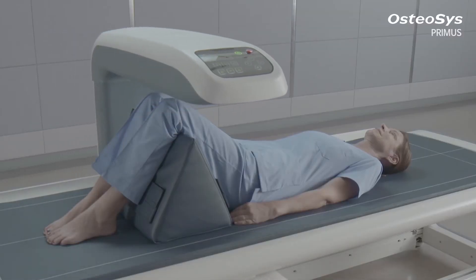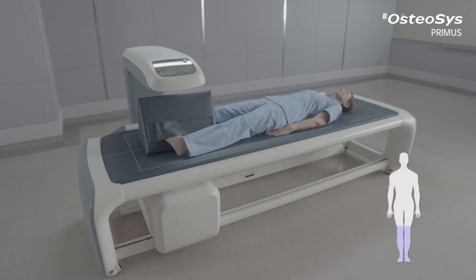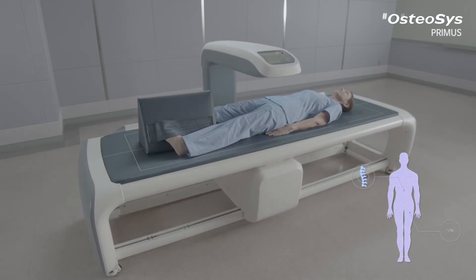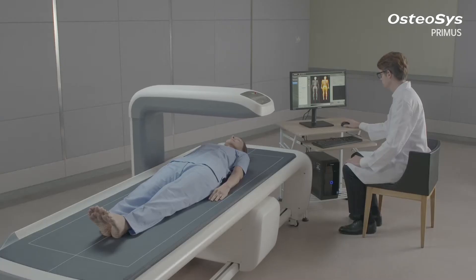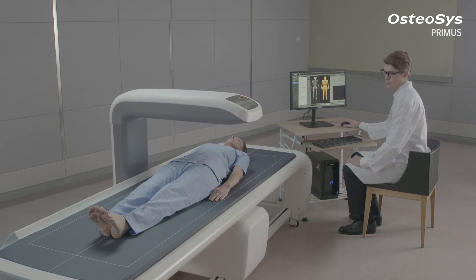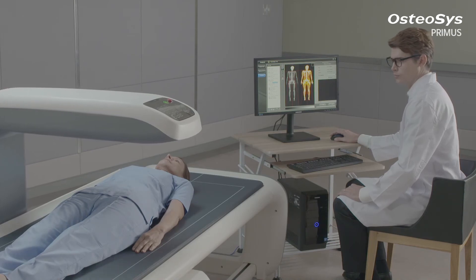The measuring areas of Primus are the whole body or regional areas. Concerning the BMD, it can measure the BMD of AP spine, dual femur, forearm, and lateral spine. Along with its widened scan area, Primus shortens the examination time with a higher scan speed, resulting in a more convenient examination process.